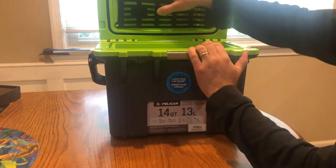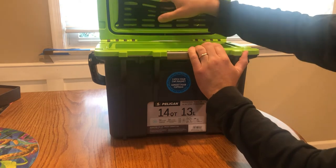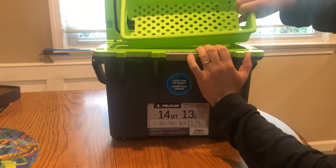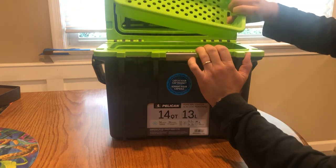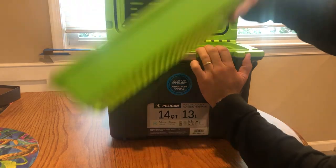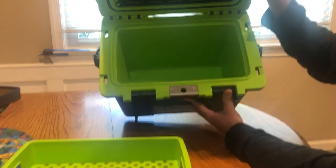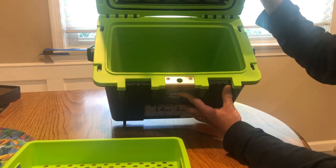When you open it up, you have this little retention tray — you can put something there that you don't want directly on the ice or that you don't want to completely freeze. It's a little plastic tray that matches the interior color, and it has a flat bottom. It was a little wet — I just cleaned it and used it the other day.